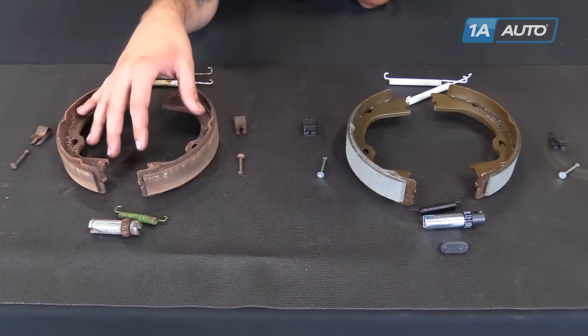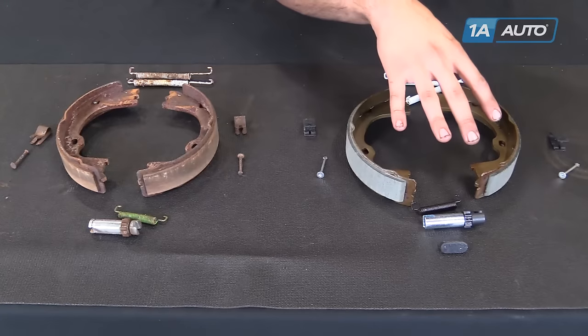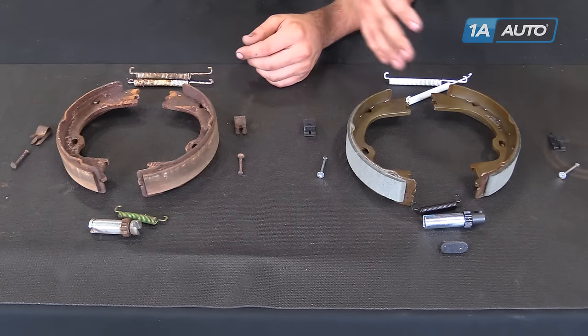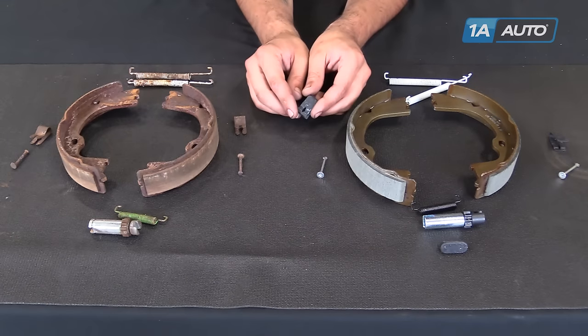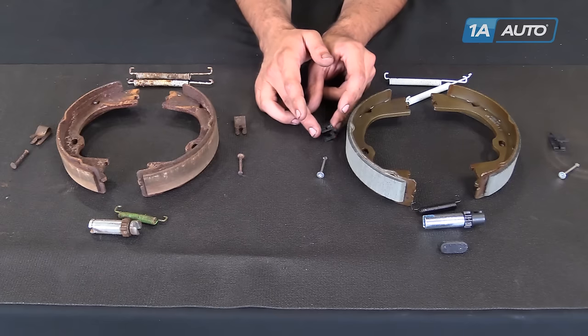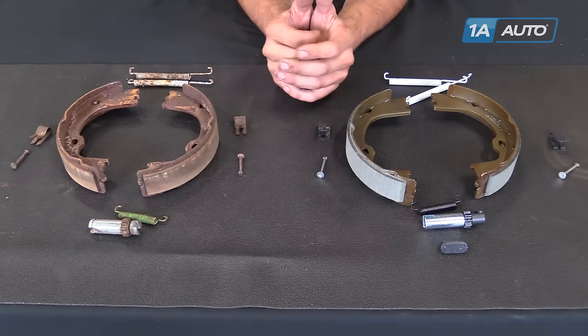Here we have our old parking brake shoes and hardware that we removed from the truck and our new parts from 1AAuto.com. As you can see, all of our parts are exactly the same. We have some longer ears on the adjuster that aren't going to affect anything, as well as some different retaining clips to hold the shoes down onto the backing plate — also not a big deal, just a different style. They're still the same dimensions and will go right in.